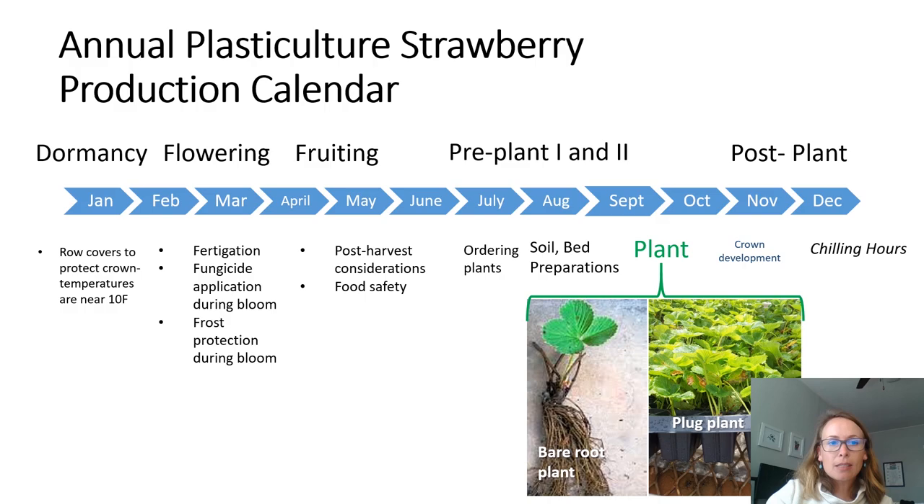There are six major stages of the cropping cycle. Crop dormancy occurs during the winter; flowering occurs during early spring; fruiting follows in mid to late spring. Then we have an off season during the summer where the old plants are removed, soil is renovated, and other pre-plant preparations are made for the upcoming fall season. Planting occurs sometime in mid-September to mid-October depending on your region, and then we have a post-plant establishment period in the late fall.